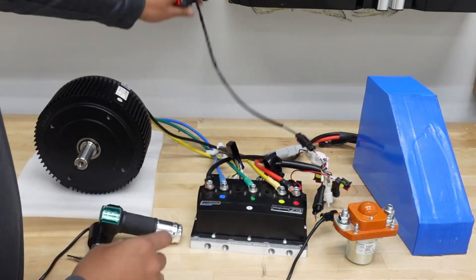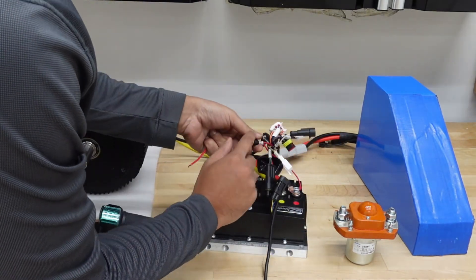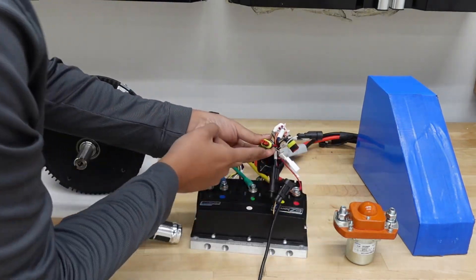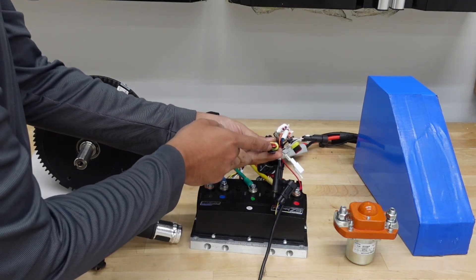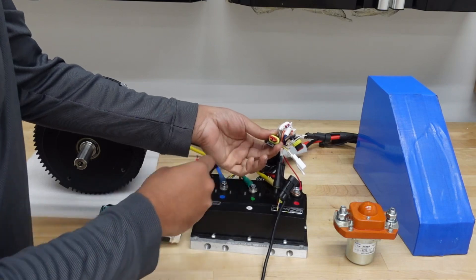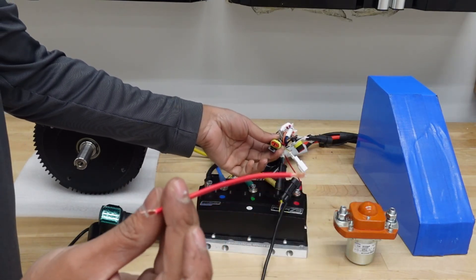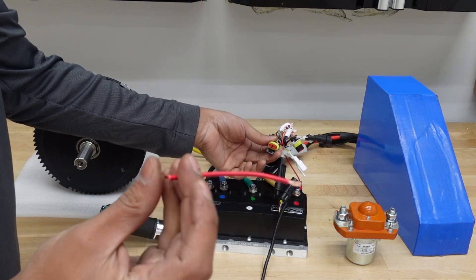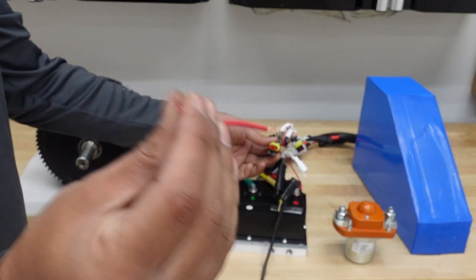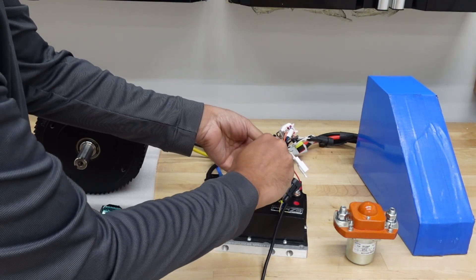Find the reverse wire labeled on the harness — it's a gray and black plug — and plug that in. Now we have reverse on this motor. For the key switch circuit: if you're using an ignition on the go-kart, that's where it goes. If you're not using an ignition, you can use a jumper cable to close the circuit — I wouldn't recommend a paper clip; use something with insulation.